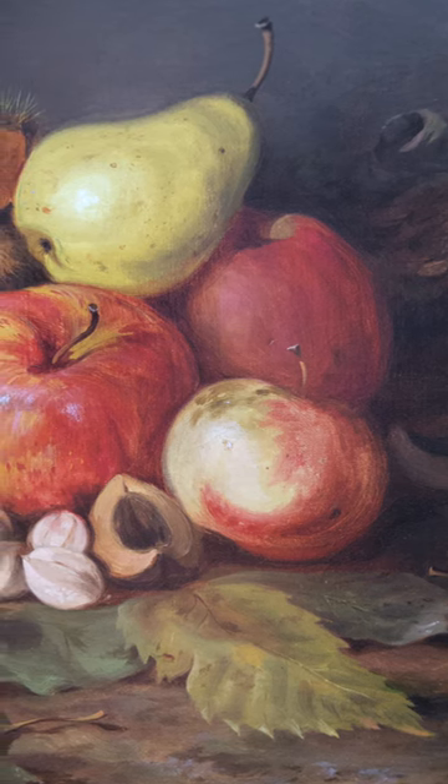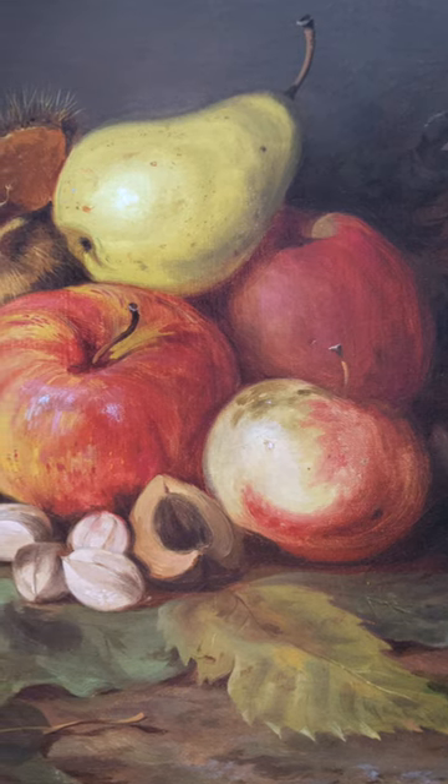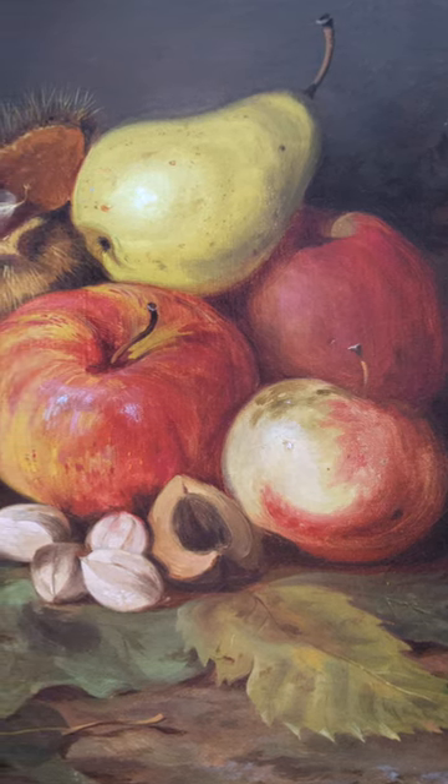Titled Still Life of Apples, Chestnut, Burrs, and Pear, this painting exhibits the same detailed brushwork that he used in his landscapes.